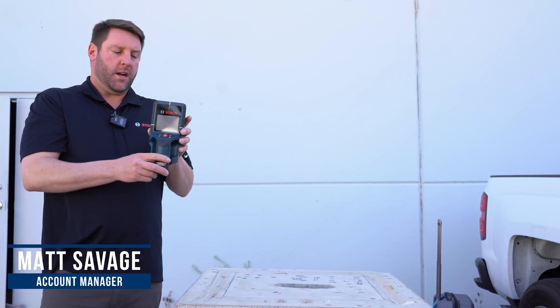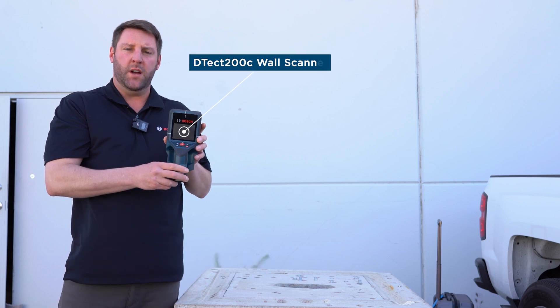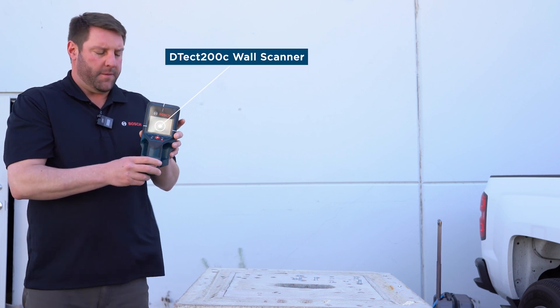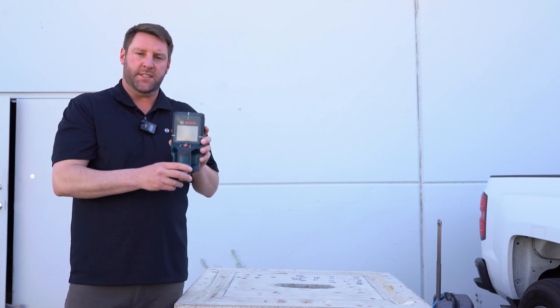Hi, my name is Matt Savage with Robert Bosch Power Tools. Here we have the D-TECT 200C. This is a wall and floor scanner and also a concrete scanner that can go up to eight inches deep.